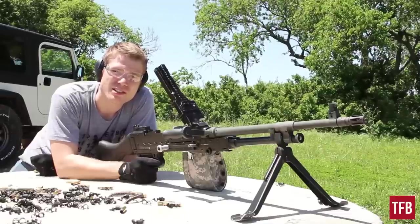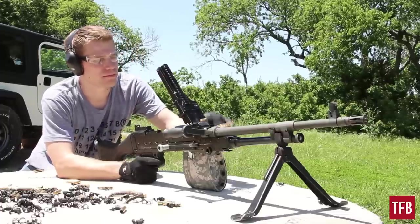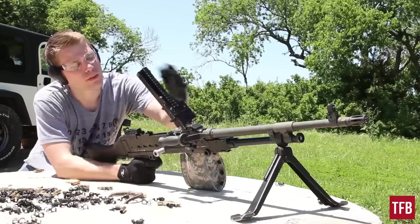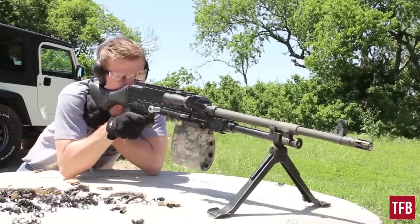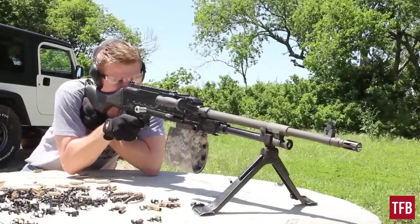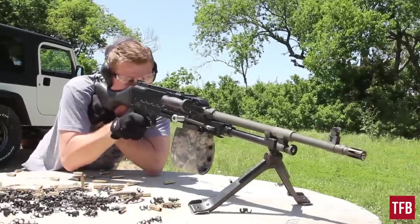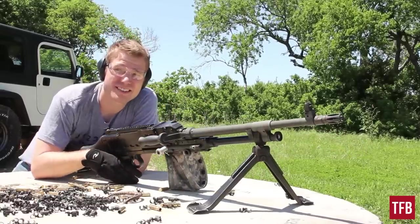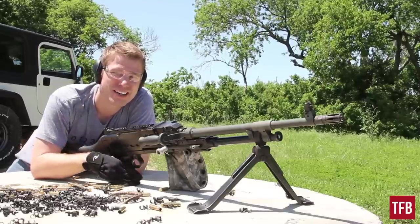We have about 50 or 60 rounds left for the 240 and we're going to finish them off. I must say, guys, this is a fantastic firearm to shoot — I really enjoy it. Awesome gun.